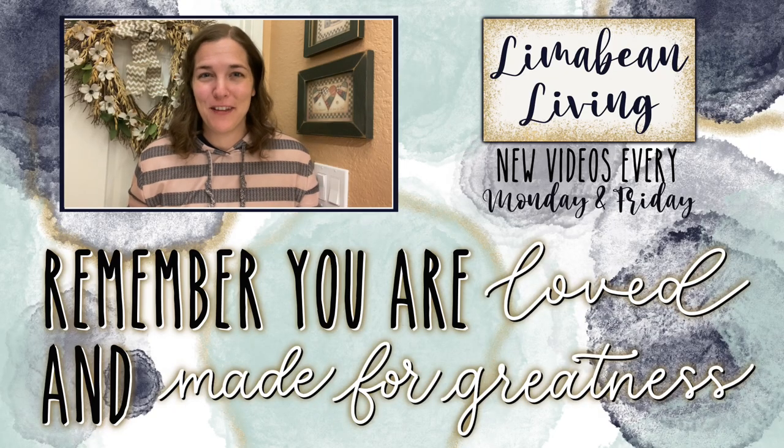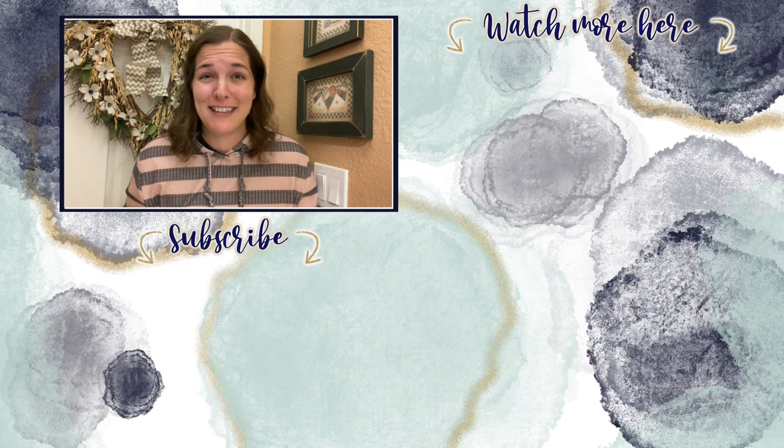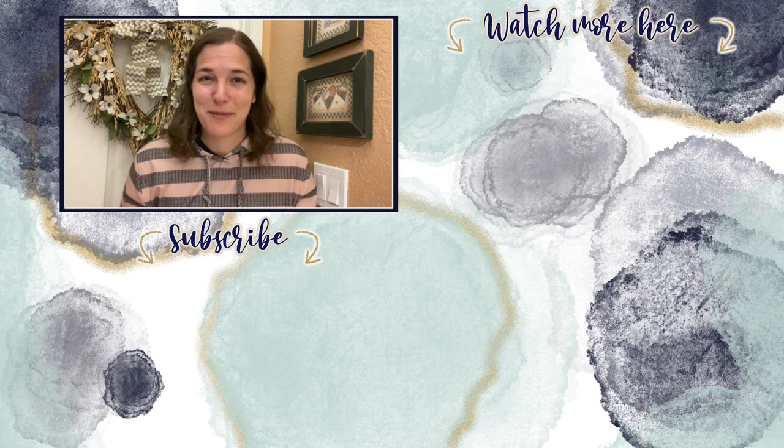You've made it to the end of the video! If you didn't know already, every Monday and Friday you can find motherhood and lifestyle content on this channel. Since us moms have to do it all, that may mean yummy recipes, easy DIYs, mom hacks, cleaning and organization, or just a combo of everything. Please know that you are loved and you are made for greatness, and I will catch you in the next one.